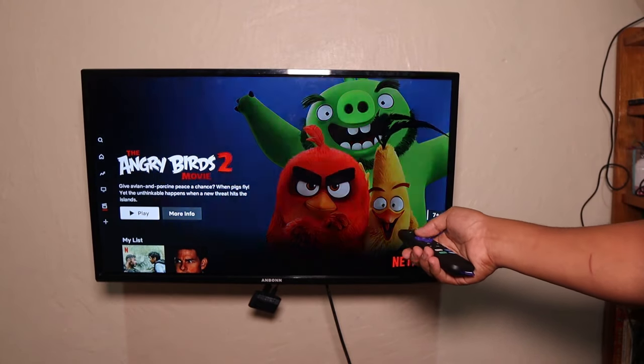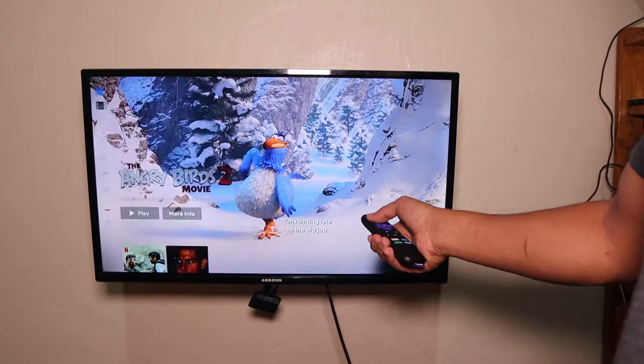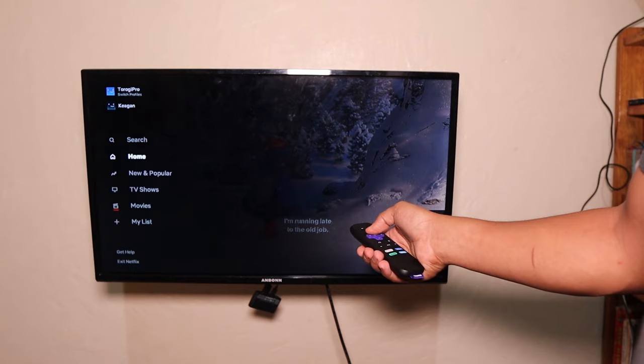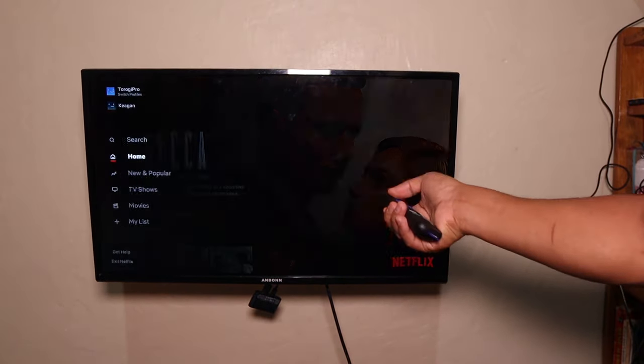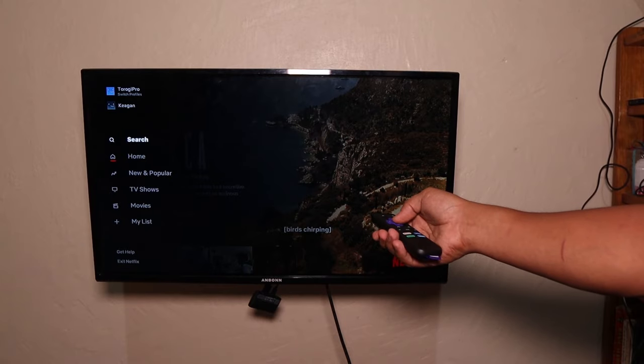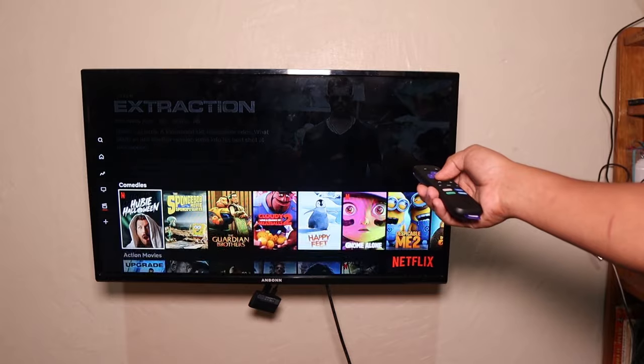I say smart because you use a remote control, you can connect it to the internet, do your Netflix, YouTube, and you can also play games that come with it. These are called streaming devices and we have one for Google that's called Chromecast, and another for Amazon that's your Fire Stick.